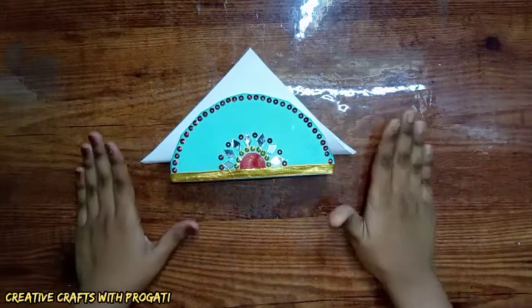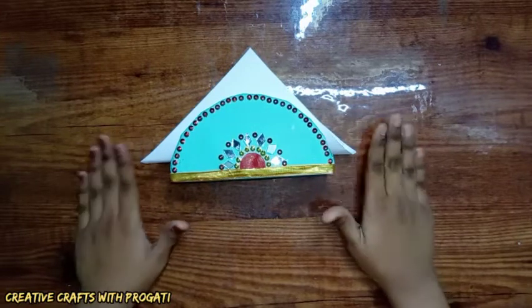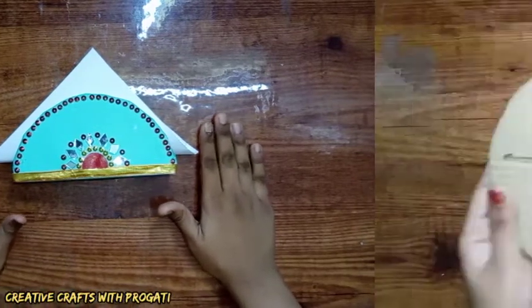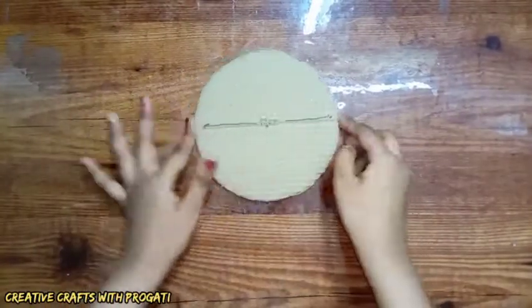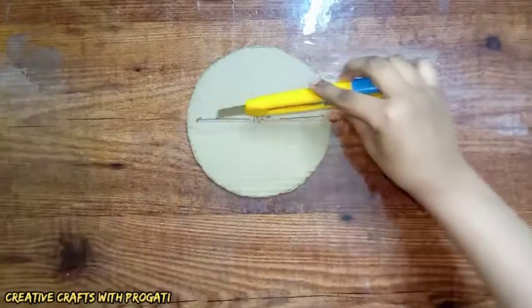Please watch the video till the end, and if you are new here then subscribe to my channel and click the bell icon. So let's get started! First, I'm taking a circle cardboard piece — its diameter is 15 centimeters — and cutting it in half from the middle portion.